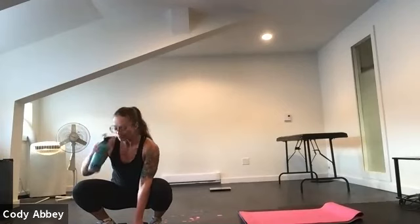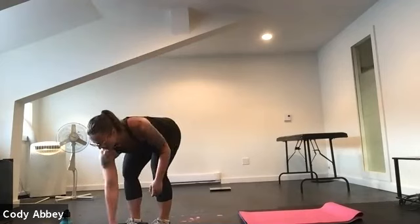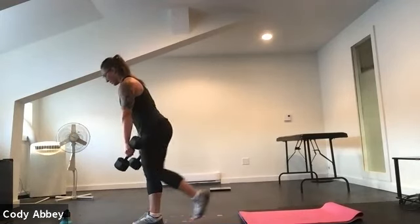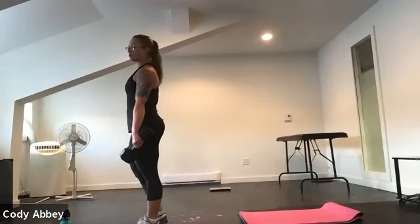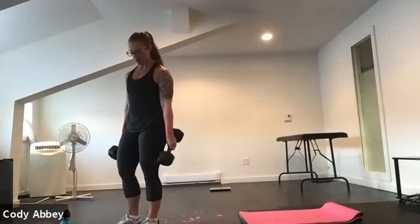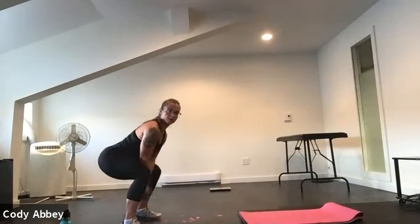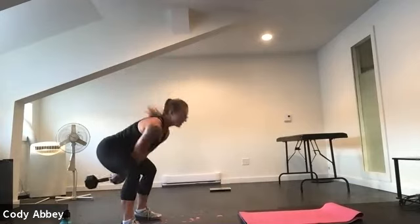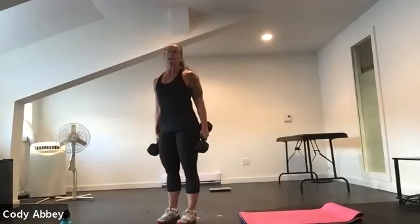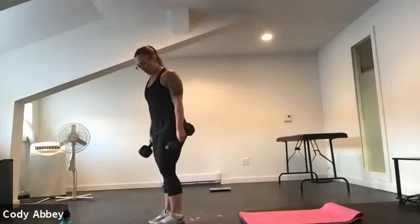The next one is a single leg Romanian deadlift — alternate legs — and then we're going to do a hike swing. In the Romanian deadlift, you're going to hinge forward, stand up, switch legs. If you want, you can tap one leg back behind you for balance, or hold on to something. Then our next exercise is a hike swing — sit the weight down in front of you, swing it up, tap it down, swing it up. It's like a double-action swing. Grab those weights, come on up. We're going to start with alternating RDLs — or if it's not working, simply stand on both legs.